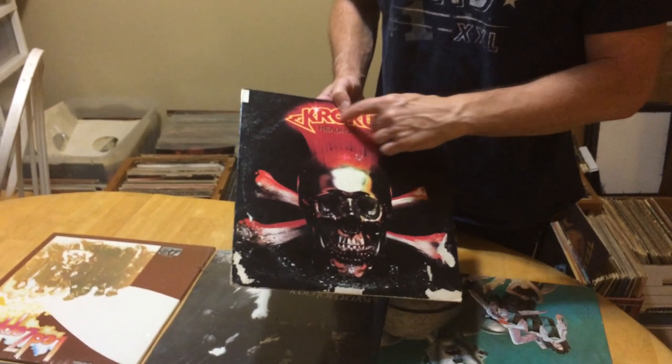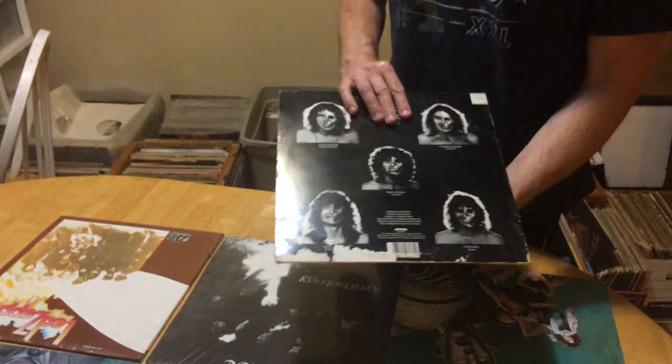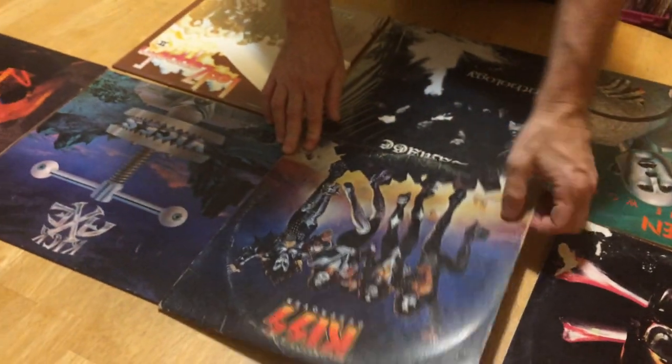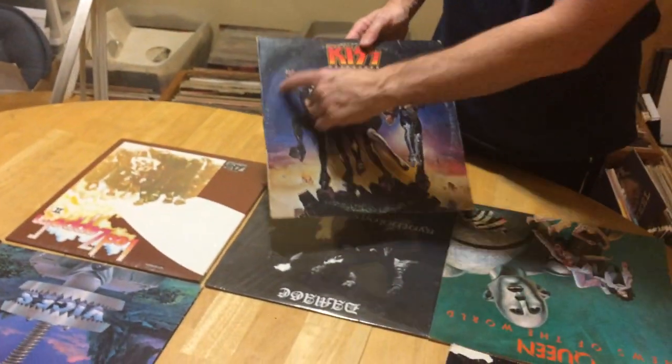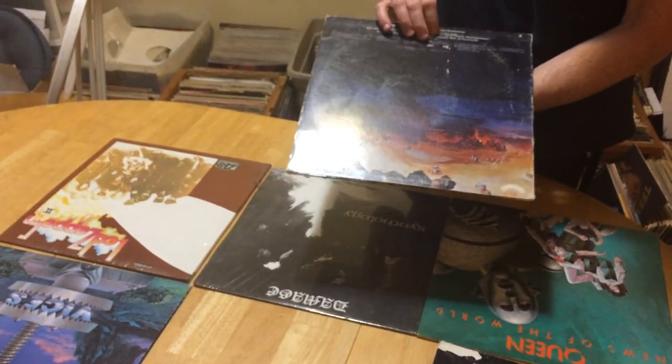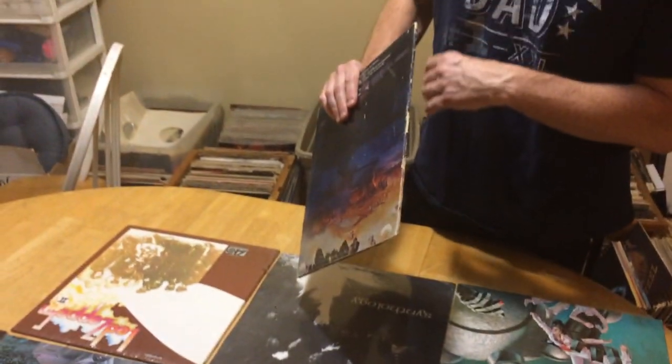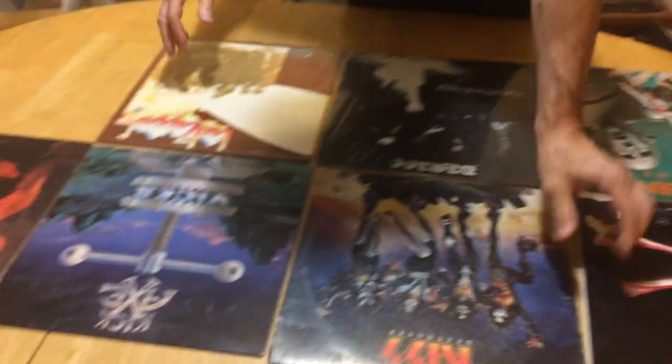This grading system uses the Goldmine standard. So this would be a P for the cover — you've got really bad damage, water damage. This would be a G — you've got ring wear and shelf wear with a combination of spine wear as well.